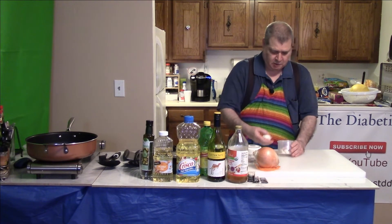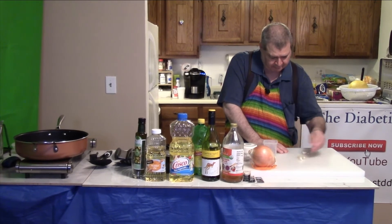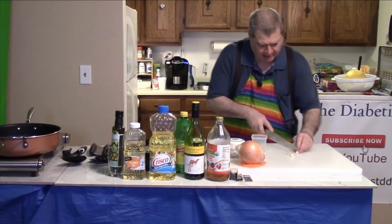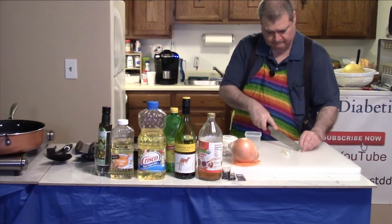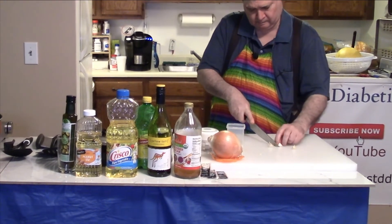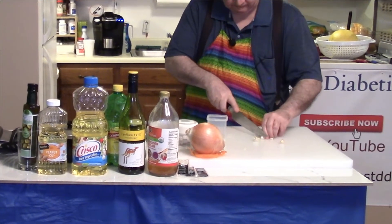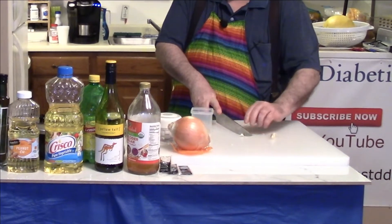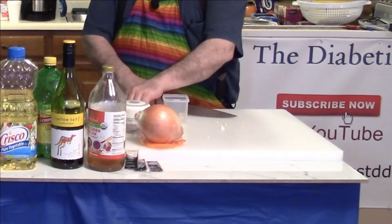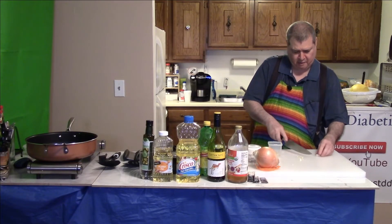Now let's work on our other ingredients. I have some garlic that looks already cut up — about three cloves that look pretty good. I need to knock the ends off these. If you get one that's a little small, go for another one just so you get enough garlic.